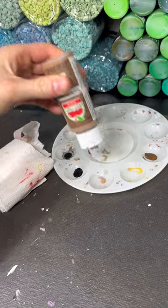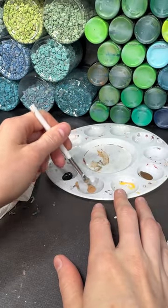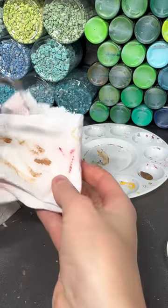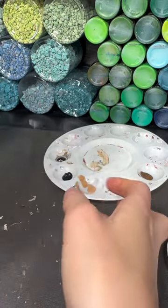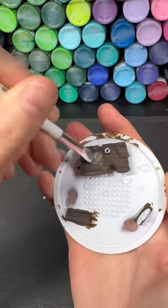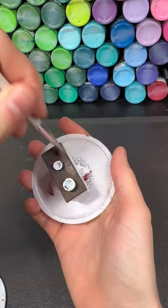After everything is dry I get a dab of territorial beige and a soft brush. I dab it in the paint and try to get as much of it off as possible so that I can hit the high spots with some dry brushing. I go over each of the pieces with dry brushing, trying to get all of the high spots to make some highlights.